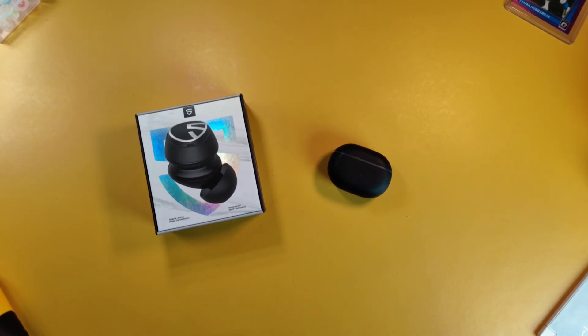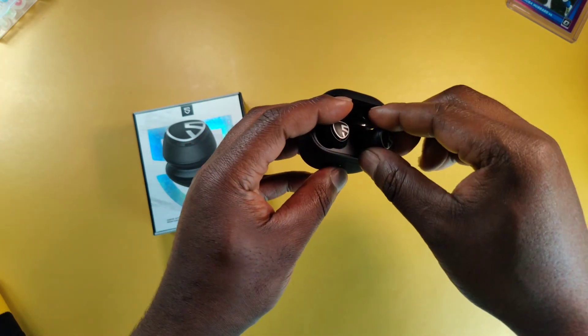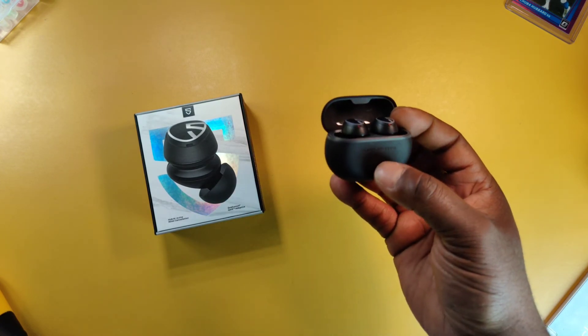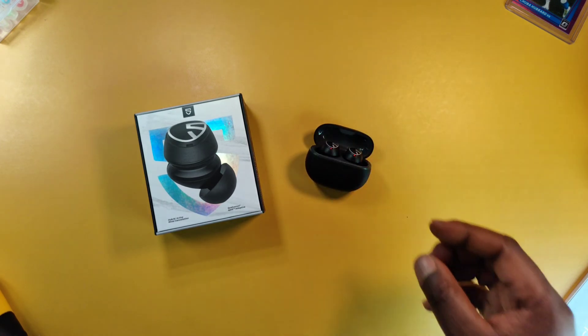For battery: the total battery life with the charging case is 21 hours. Battery life with ANC on is 5 hours on a single charge; with ANC off or in normal mode it's 7 hours on a single charge. The case has a single LED indicator light — green means 100 to 50 percent battery, yellow means 49 to 10 percent, and red means less than 10 percent. The charging case provides two full recharges. I'll give the battery a 3 out of 5, though it's pretty good battery life.